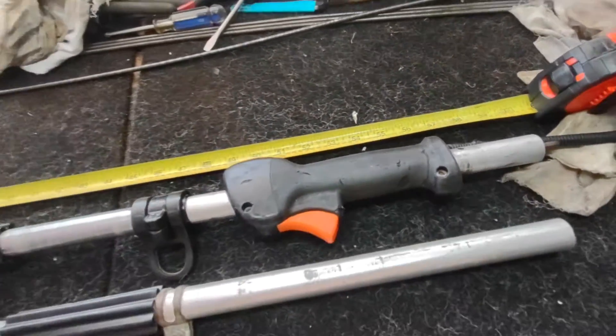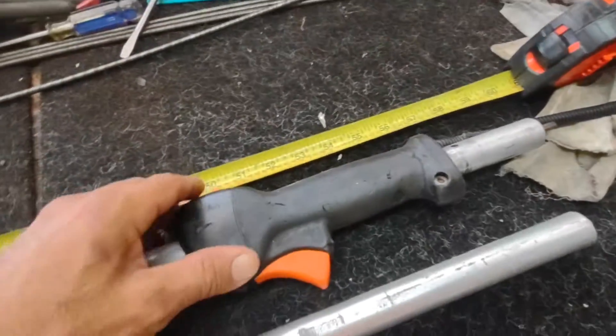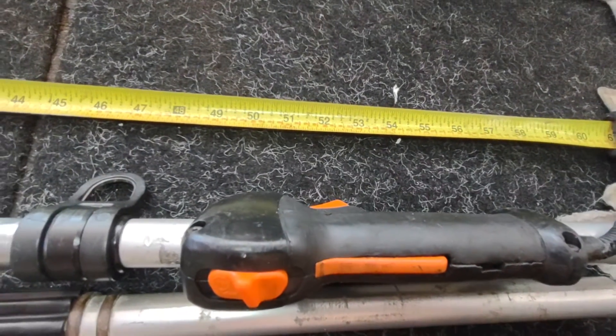Alright guys, remember I'm doing this video for my eBay store. I'm not trying to teach you anything, I'm not trying to fix anything — this is for my customers. I'm also going to do the video in Spanish.